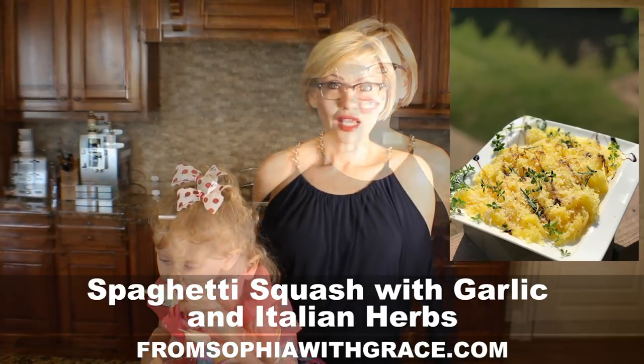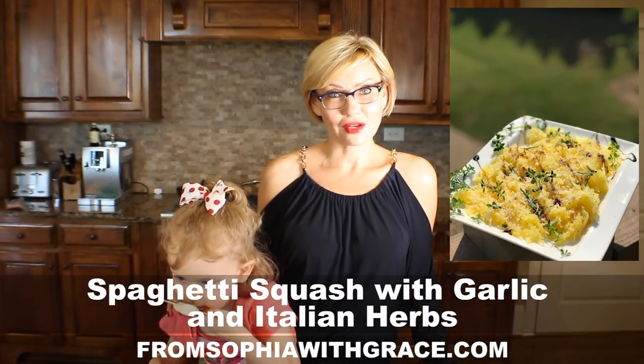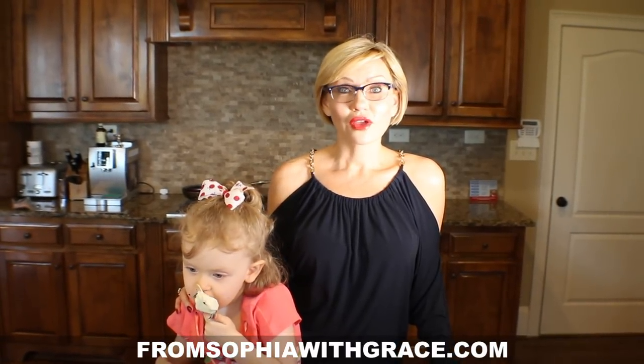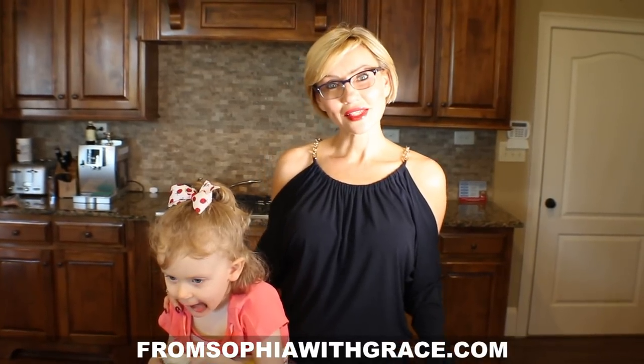A couple words about the health benefits of spaghetti squash: it has just 42 calories per one cup of serving, very low fat, and will fit in a low carb diet as it has just 10 grams of carbohydrates per cup. Spaghetti squash is also a super fiber-rich food — it will help you lower your cholesterol, improve your digestion, and manage your weight. Isn't that enough to start eating this amazing superfood? Okay guys, let's begin!